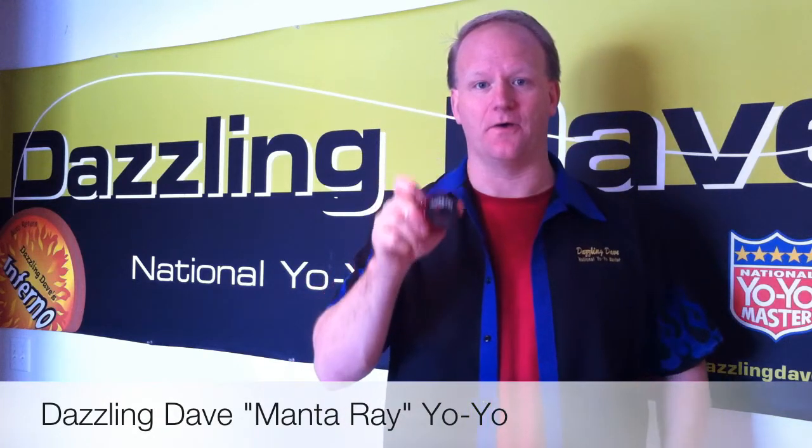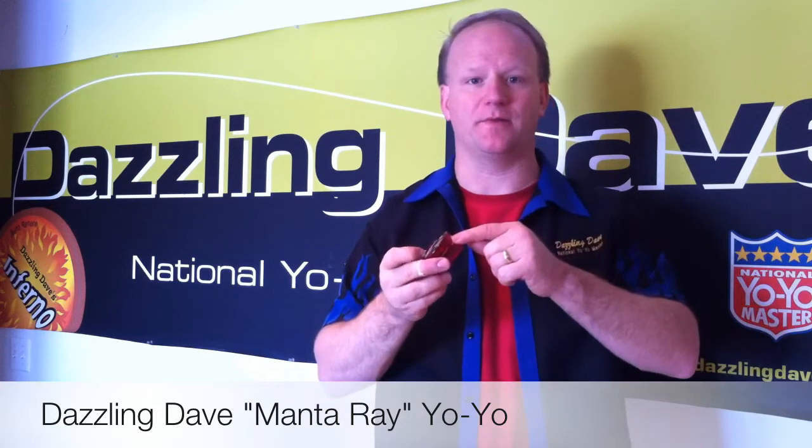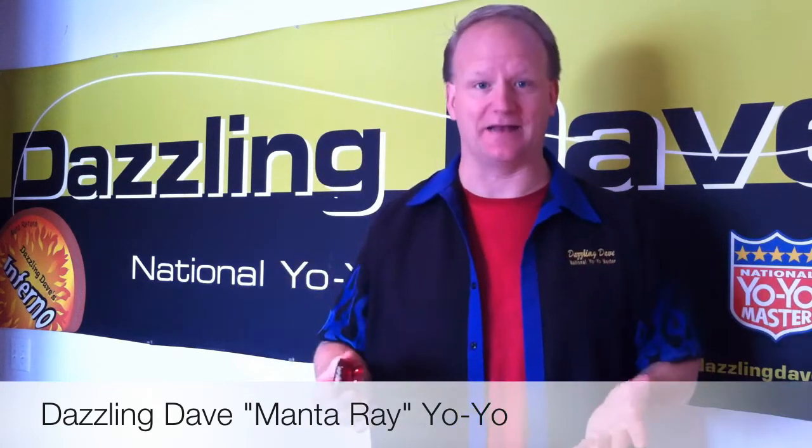The Dazzling Dave Manta Ray yoyo is one of the great basic yoyos. It's made of polycarbonate, which means you can hit it on the ground many times. It's not going to break.